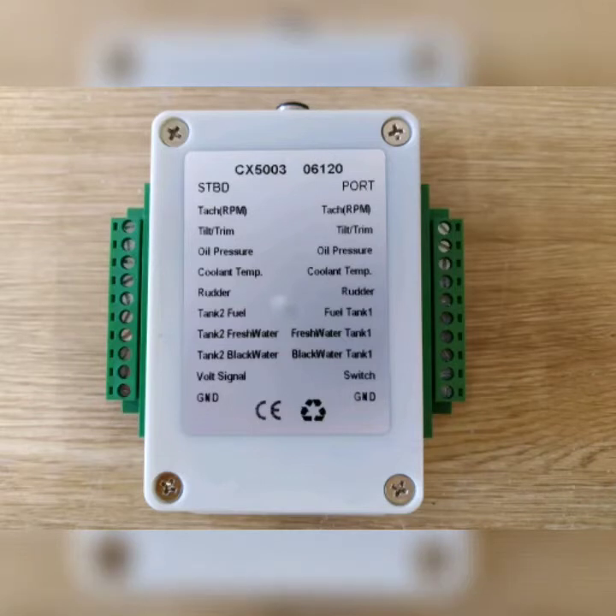The CX5003 engine signal converter takes the information from one or two engines plus the boat's tanks and turns them into NEMA 2000 words. All the information coming from your engine sensors and your tank sensors is converted into data and placed on the NEMA 2000 network.